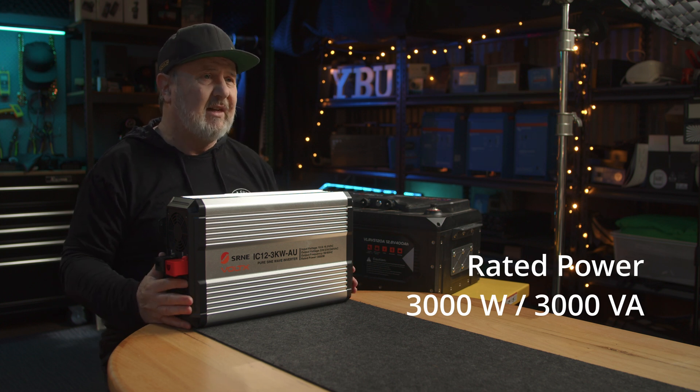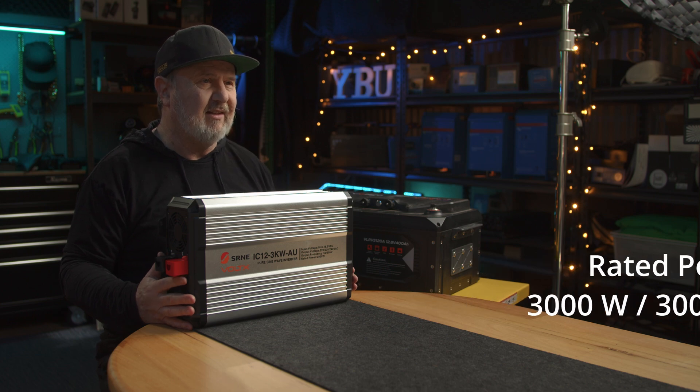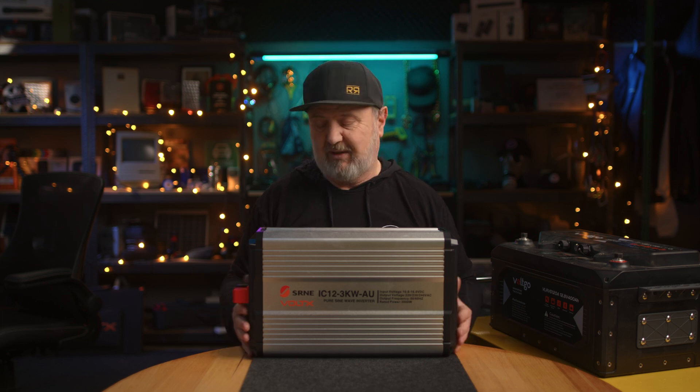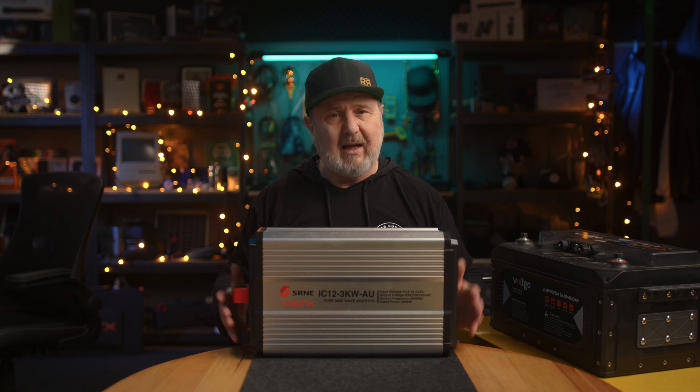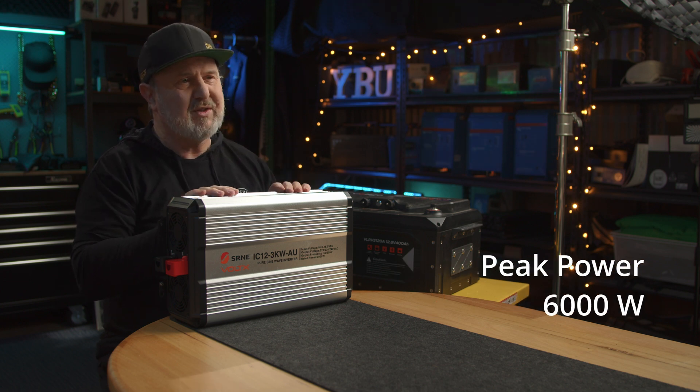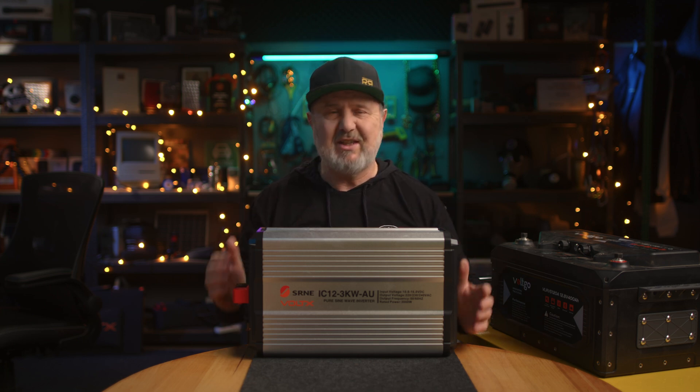The raw number is 3000 watts, but more correctly 3000 VA — volt-amps. Watts are real work, and VA acknowledges that there are reactive power components with some loads. So 3000 watts running a heater would be true, but running a pump or motor will be a little less based on the power factor of that device. It's also got a 100% overload rating — that's 6000 watts for surges — so if you have an inductive load, pump, or motor that draws a lot of power on startup, that 6000 watts can get you over that hump. The output voltage is suitable for Australia: 230–240 volts plus or minus 3%, and it comes in 50 and 60 Hz variants.